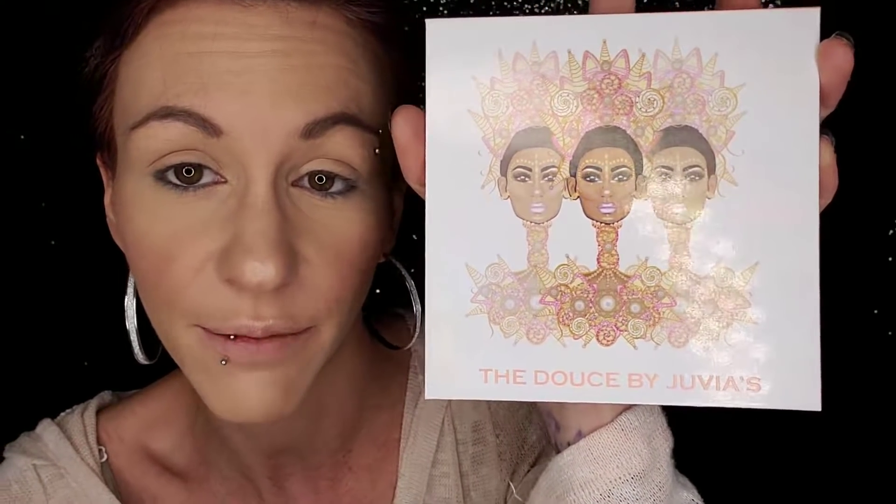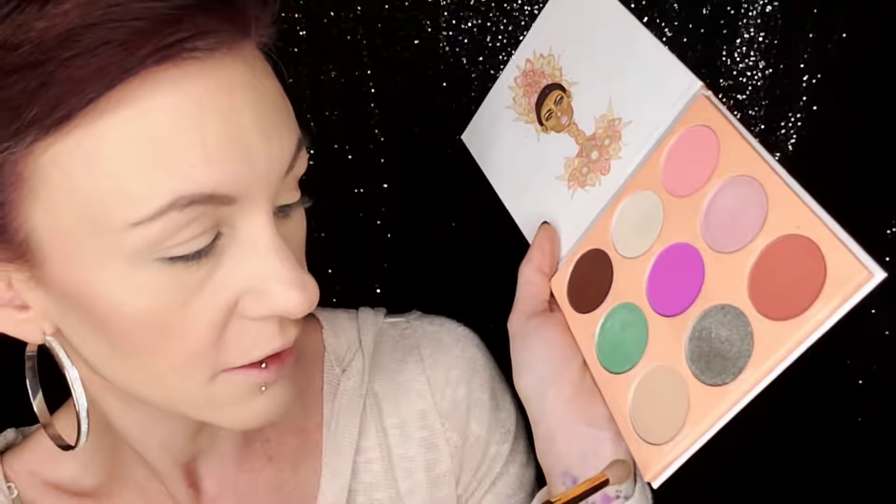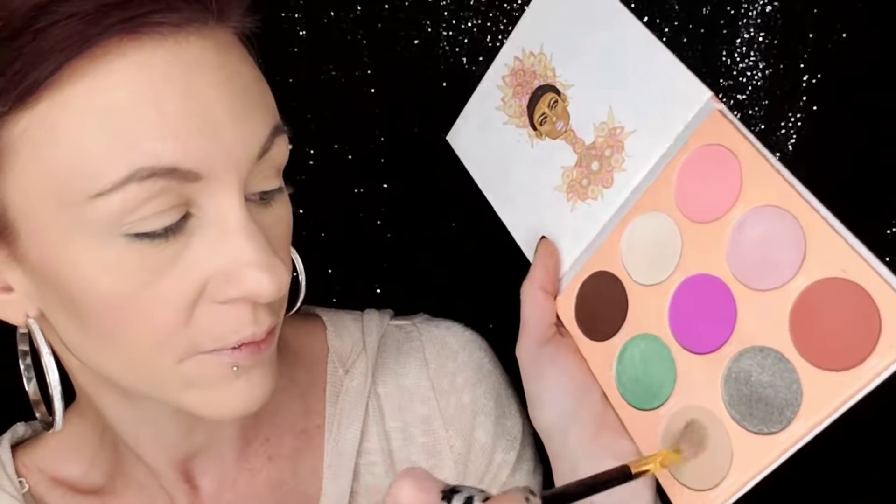Going in with The Deuce by Juvia's Place, and the first color I'm going to pick up is Berry Mousse. I'm going to use this just to set my eye — putting it all over. It's basically the same color as my skin; I'm just setting my concealer and everything I put onto my lid.